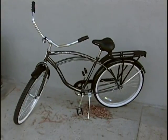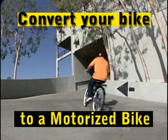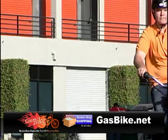What's wrong with your bike, your beach cruiser, your mountain bike? The answer is, you're still pedaling it. Now it's time to step up to a motorized bike from GasBike.net.